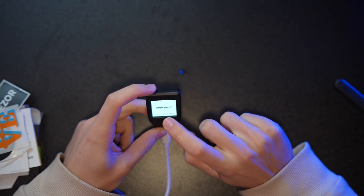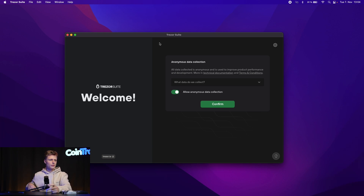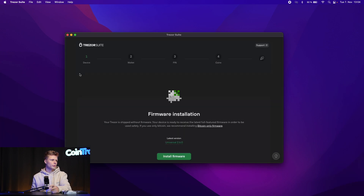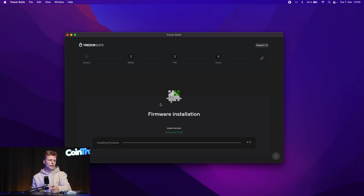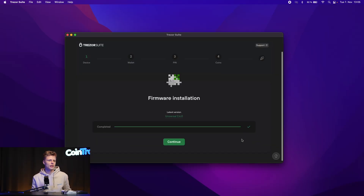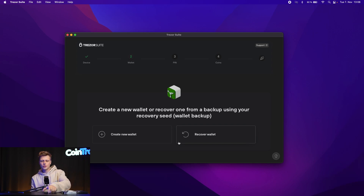On the start screen we see 'Welcome — go to trezor.io/start' or we can continue in the Trezor Suite. In the Suite, we get a security check for the Model T — it asks whether the package was tampered with or the seal broken. Since everything was intact, we proceed. Next, we install the firmware. We can see on the device that the firmware is installing, and once done, we confirm with the green checkmark. A green tick on the Trezor wallet confirms the firmware was installed correctly.